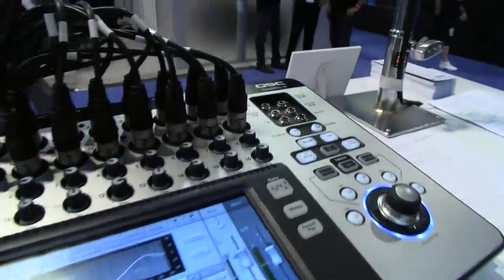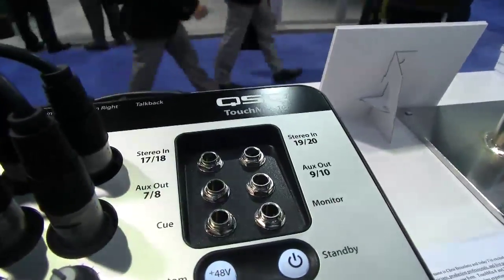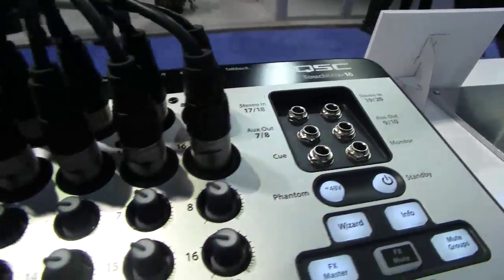With ten auxiliary outputs, two pairs of which can feed your headphones directly, you have eight DCA groups, eight mute groups which are common for large format mixer boards, four effects master channels with six different effects — everything that you've had for your outboard gear is now gone. It's all included in the mixer.